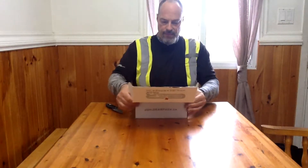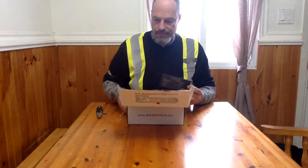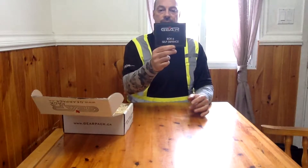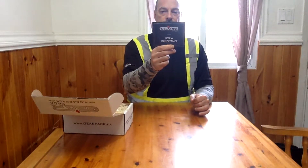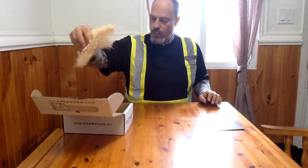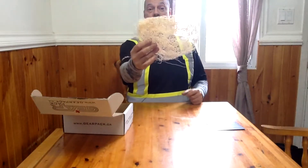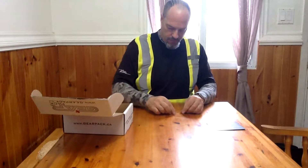It says here: Gear Pack's Box Six, self-defense. As always, the basic kit includes good fire tinder, so we'll use that.